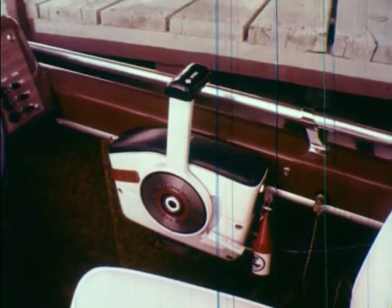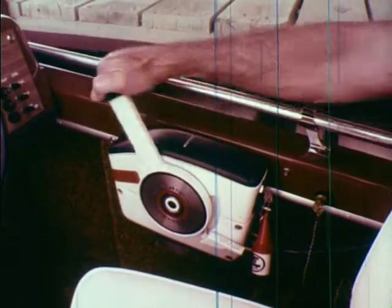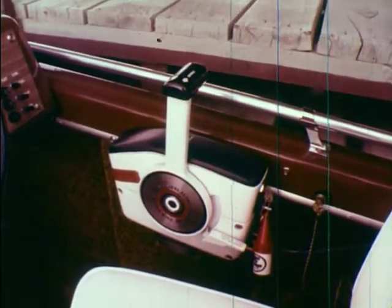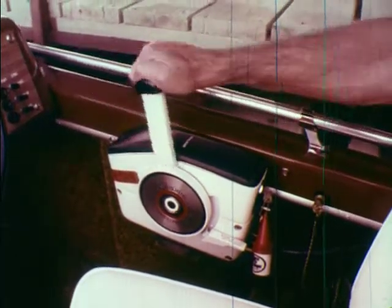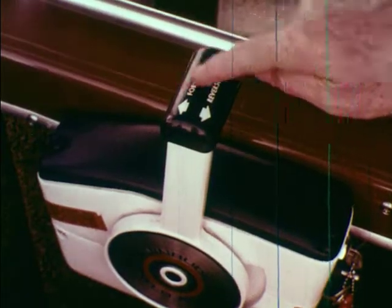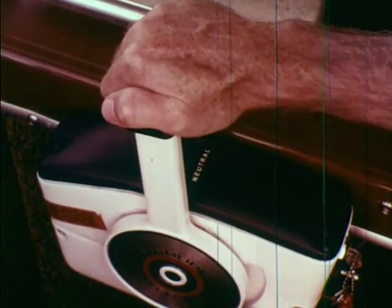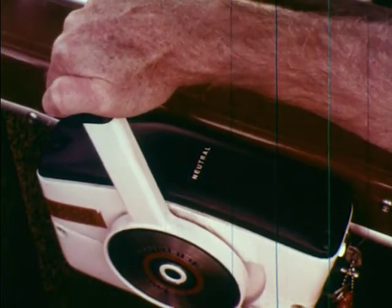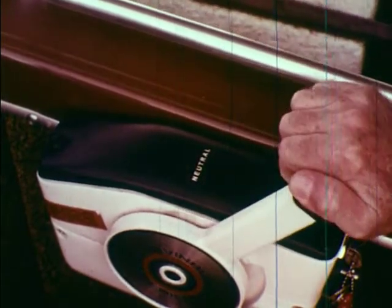When this handle is straight up, the gears are in neutral. You squeeze a release lock under the grip to move the lever forward or backward. It is simpler than shifting a car because there are only three gear positions: forward, neutral, and reverse. When you push the lever forward, the gear engages and the boat moves forward. Since it is also the throttle, the farther you push it, the faster the boat goes. When you pull it back, the reverse gear engages and the boat starts to move backward.